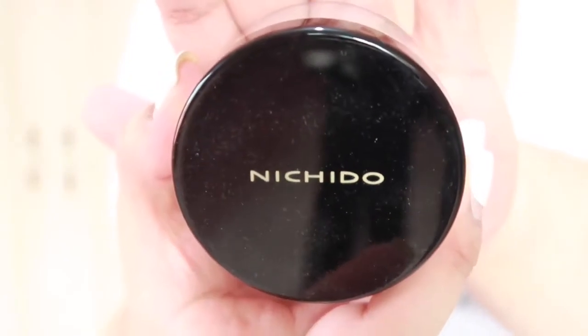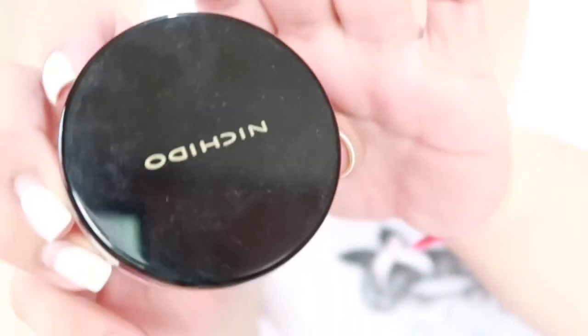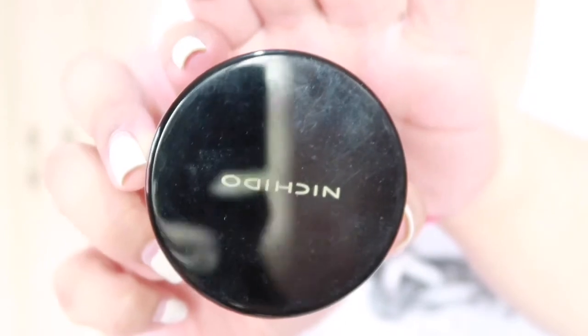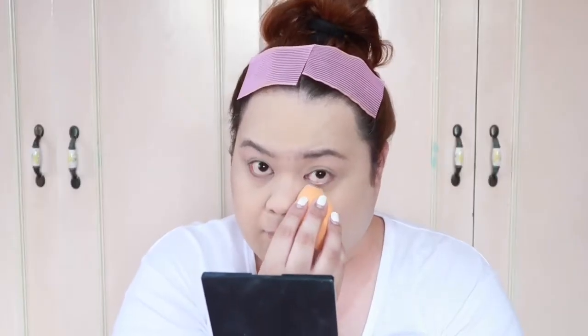Set-set ko na siya. Ibibake natin ang buong mukha natin sa pamamagitan ng Nechito Loose Powder. Sobrang mura itong powder na ito, guys — available yan sa Watson's Trinoma! Ibake mo lahat ng parte ng mukha mo, girl, para iwas kulas.